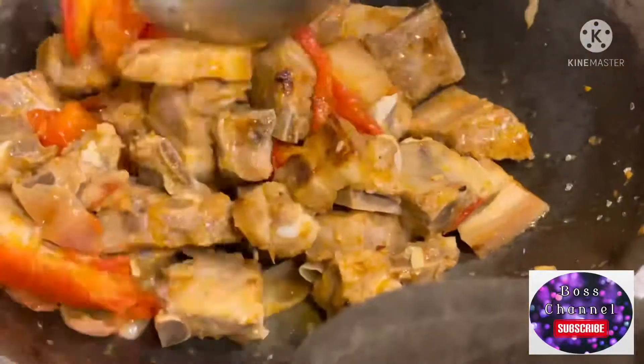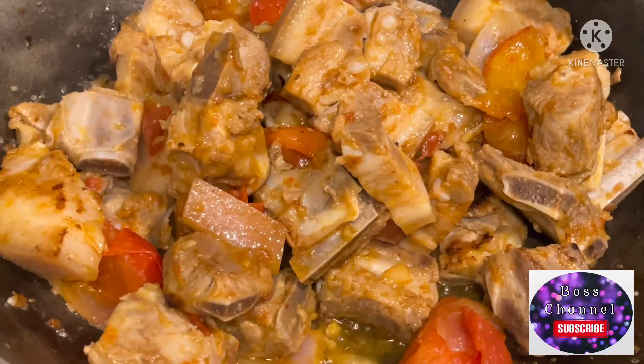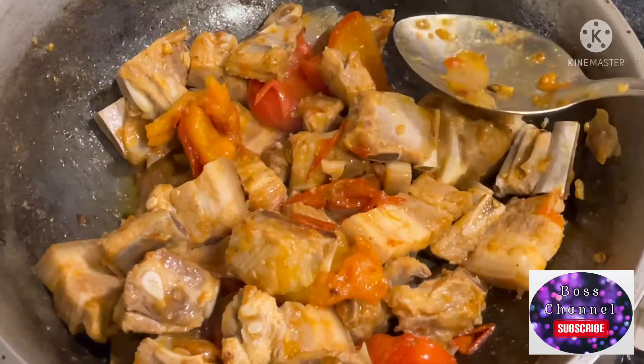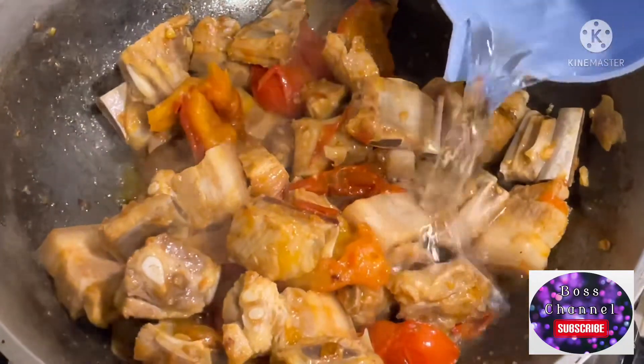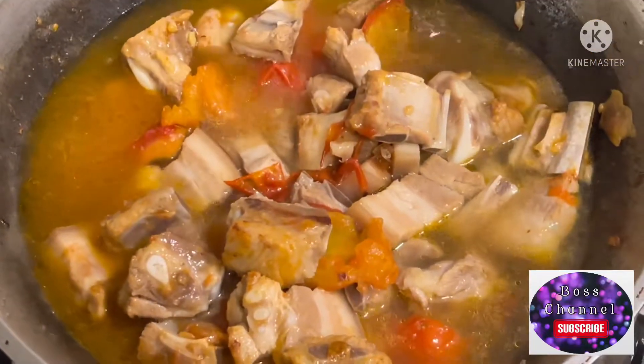Isang kutsa lang natin sya hanggang sa matuyo yung sabaw nya para matanggal yung lansa nya bago natin sya lagyan ng tubig. Lagyan na natin ng tubig guys, palambutin na natin sya sa pressure cooker para mas mabilis maluto.